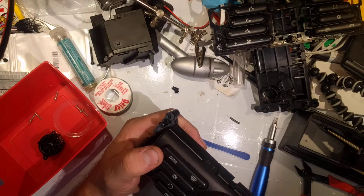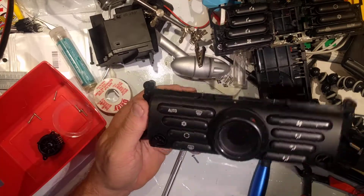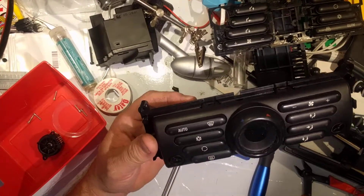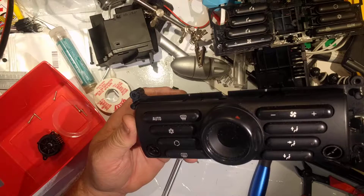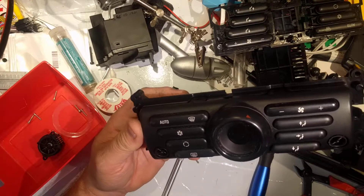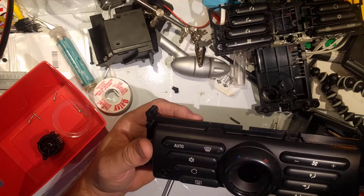That's how you go through one of these Mini Cooper automatic air conditioning control panels. If you haven't already, please make sure you like, share, and subscribe, and I'll come back to you with more interesting content later. Thank you.